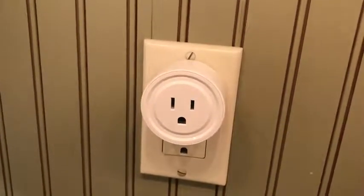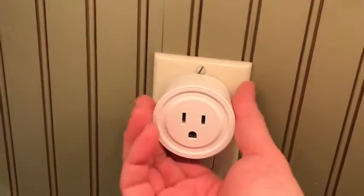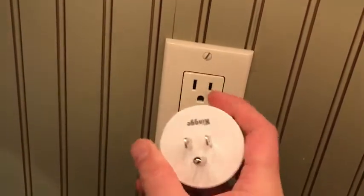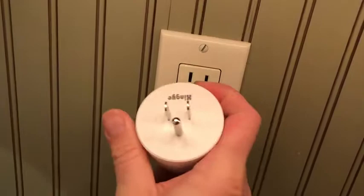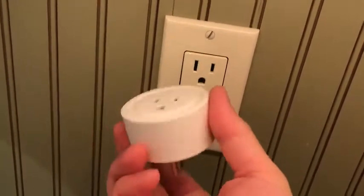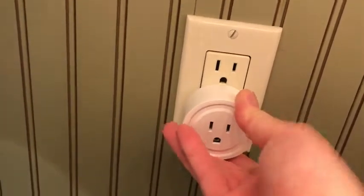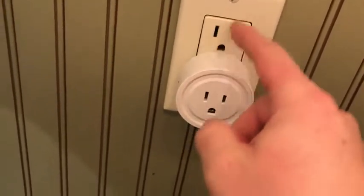Hey everybody, I want to give you a quick demonstration of this Xingye remote switch. It's kind of like the size of a Red Bull bottle and it occupies the port and it blocks the adjacent one.